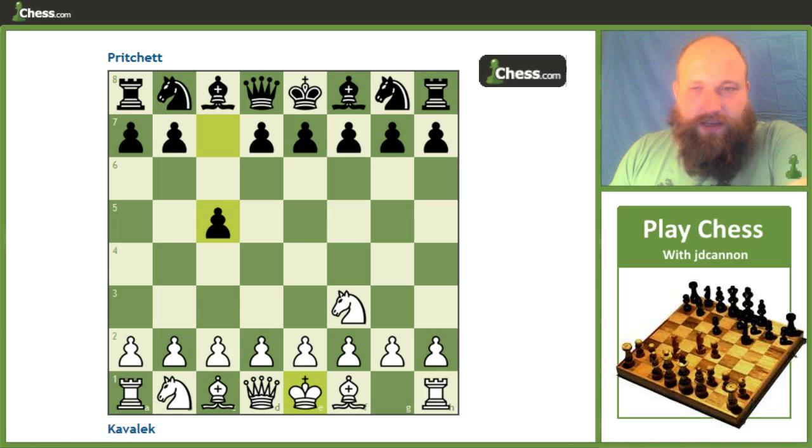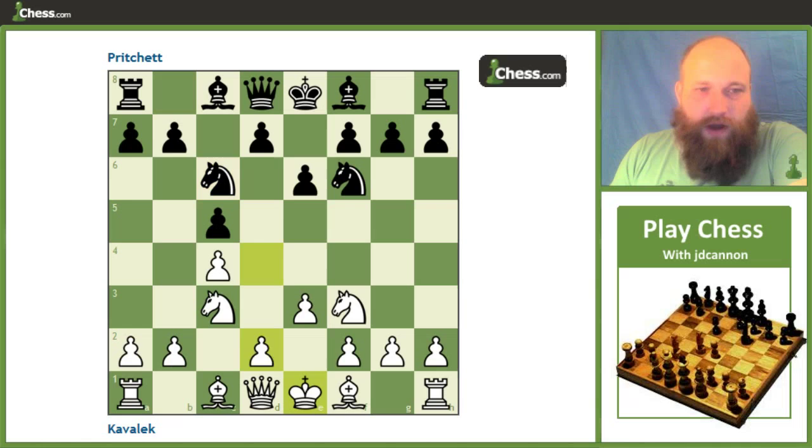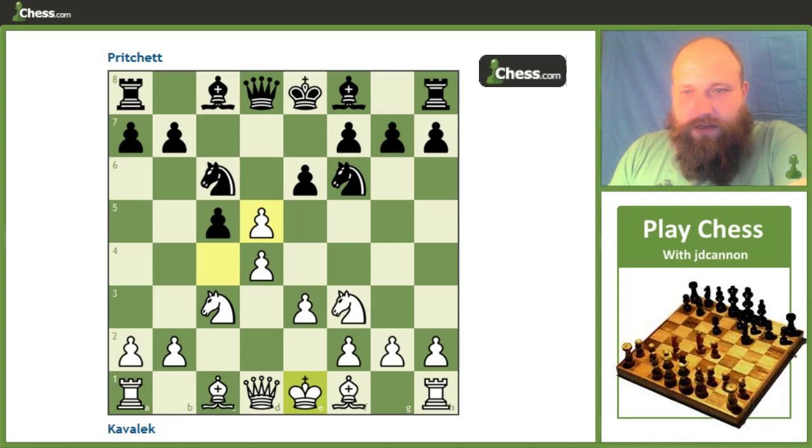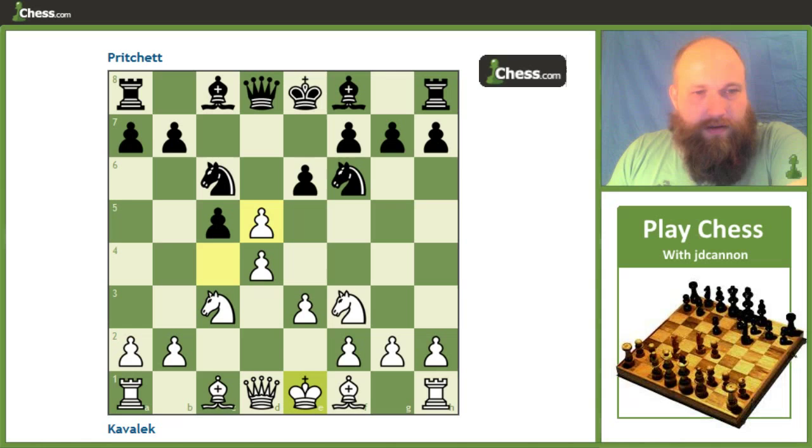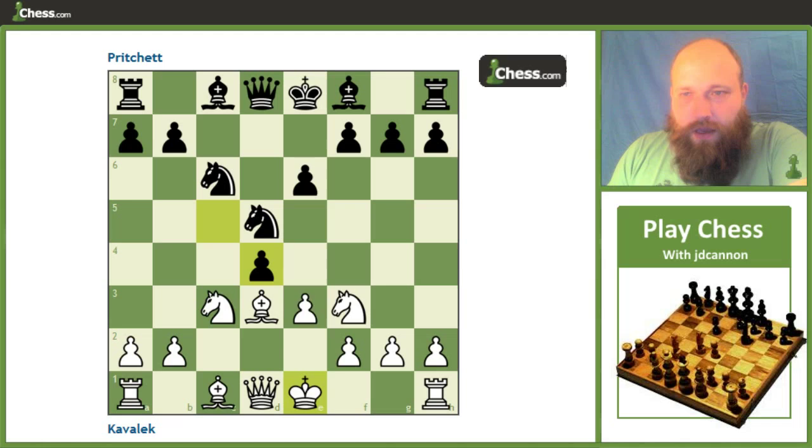So after knight f3, c5, it looks like we're going to get a Réti or English situation here, but it quickly transposes to a Semi-Tarrasch. After d4 and d5, white chooses to capture, which is going to saddle black with the isolated queen pawn. Interestingly, if black chooses to take back with a pawn rather than a knight, it's actually the opposite side who can end up with the isolated queen pawn. But black chose to take back with the knight, and then after bishop d3, white is saddled with that isolated queen pawn.